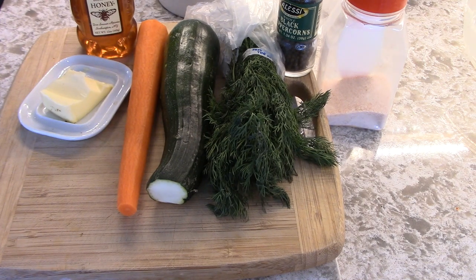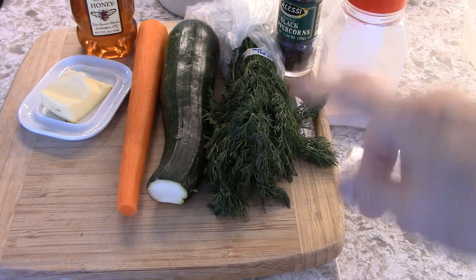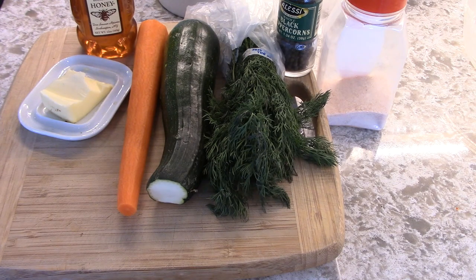This is all you need to make a nice tasty side dish of carrots and zucchini: salt, peppercorns, fresh dill, honey, and butter.